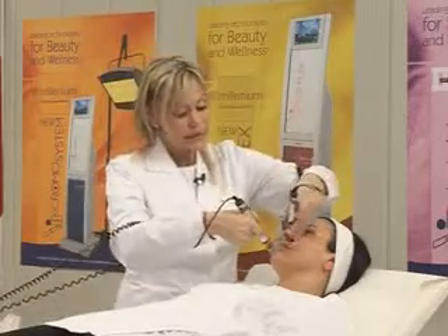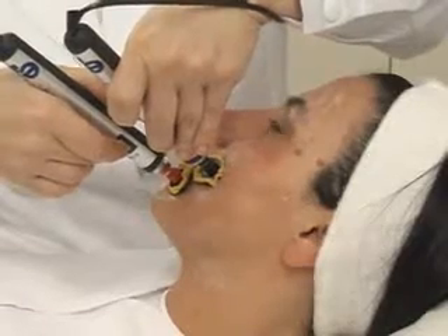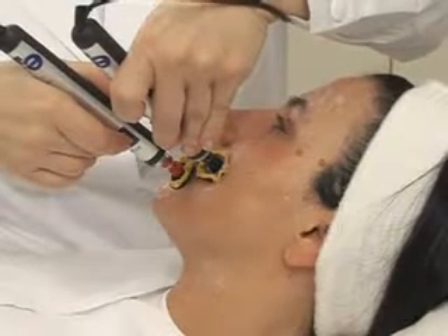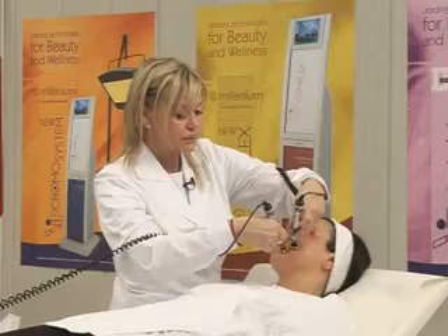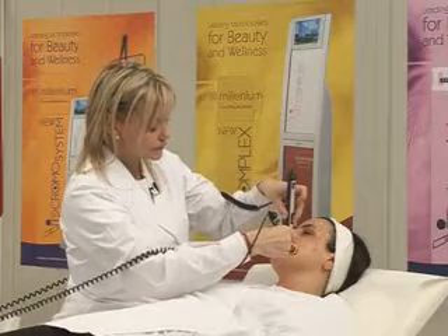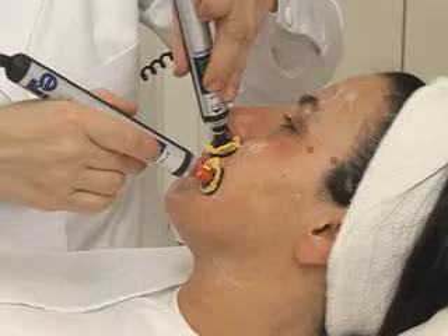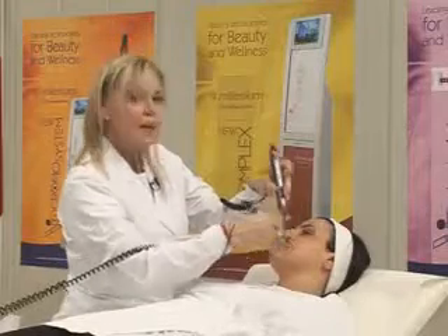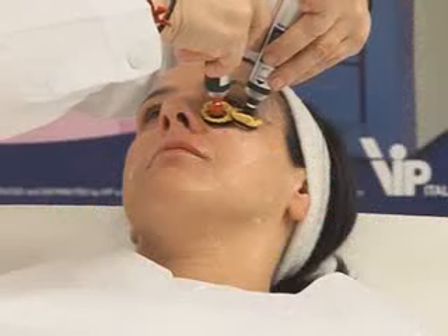Point number nine touches the orbicularis oris inferior side. And the tenth touches the superior one.